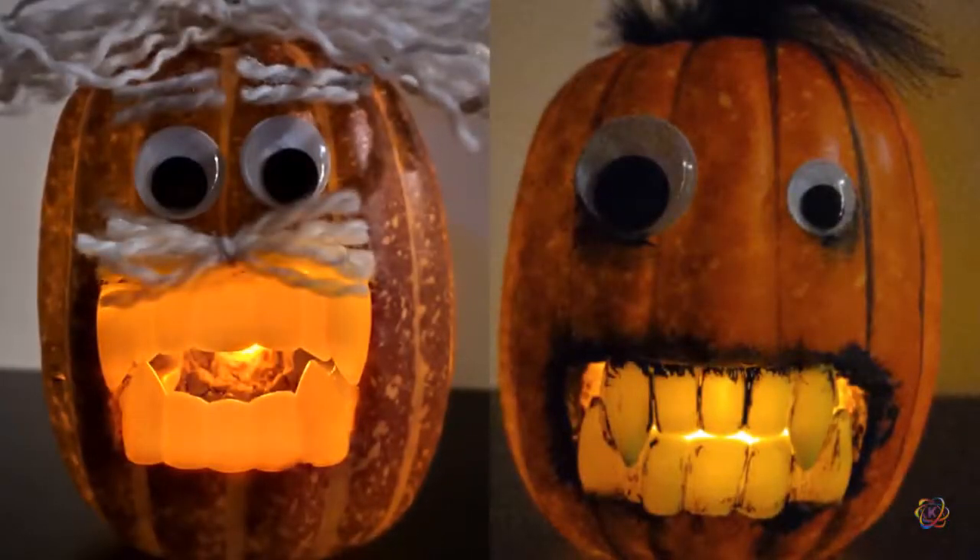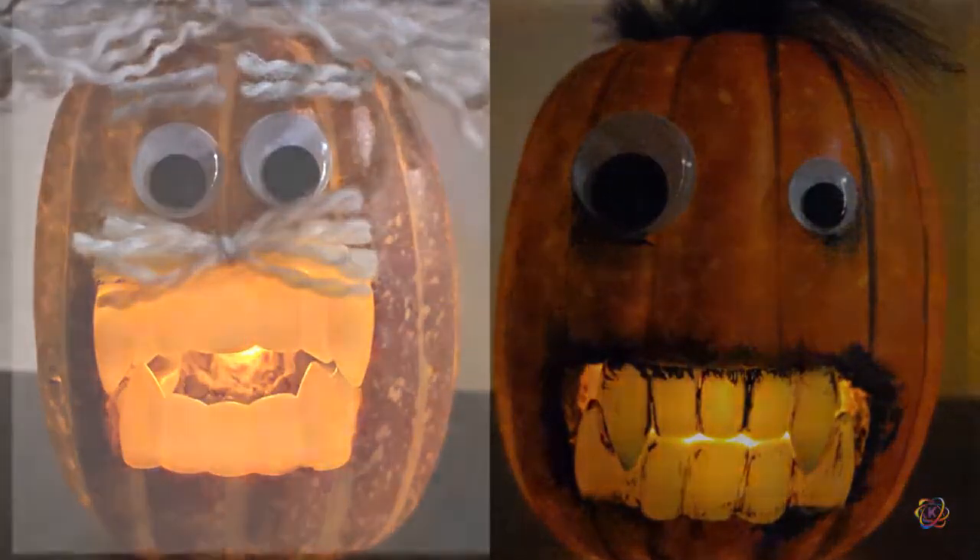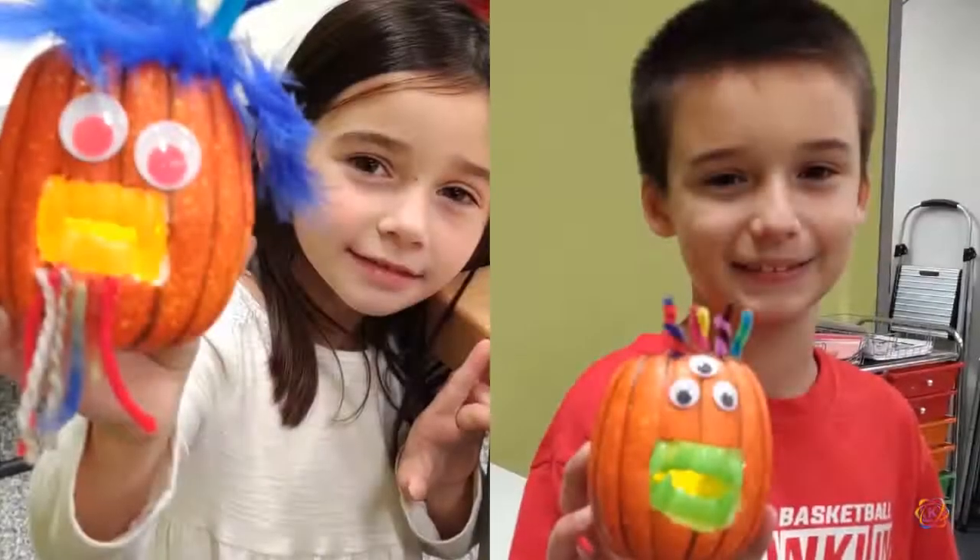Flip the switch on the tea light and your pumpkin will light up, making a spooky decoration for Halloween. Get creative and share your pumpkins with friends.